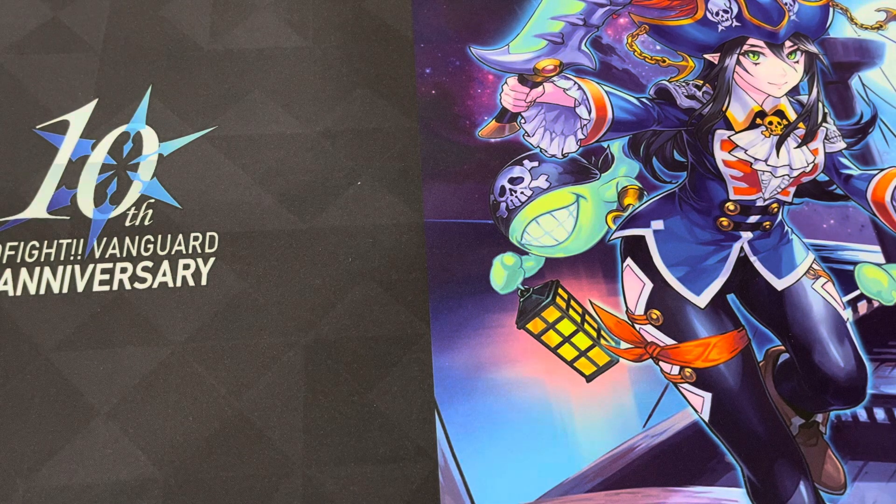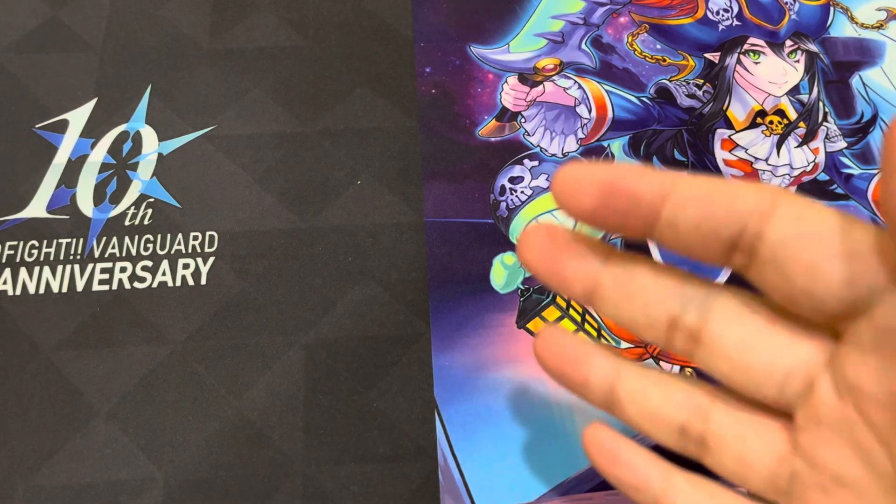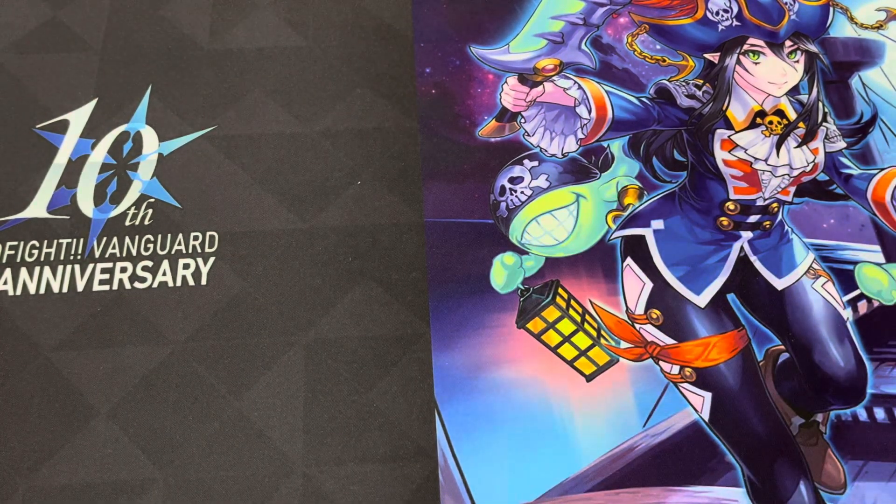Hey, what's going guys? I'm Nisifo here. Today I'm back for a very different kind of video. As you can tell, I've swapped my camera and my setup — it's very different. And that's because we're doing a very different kind of video.